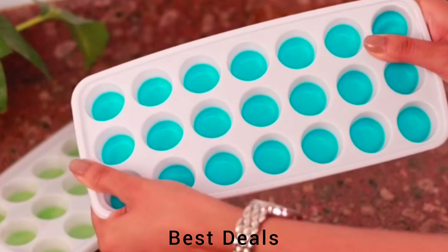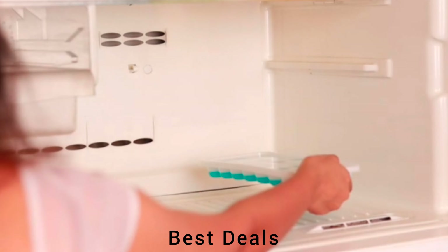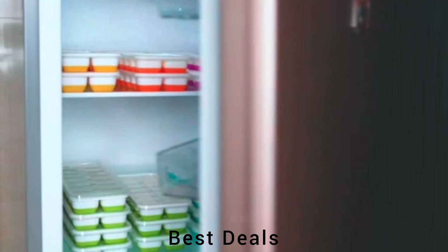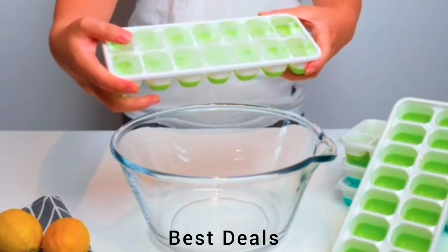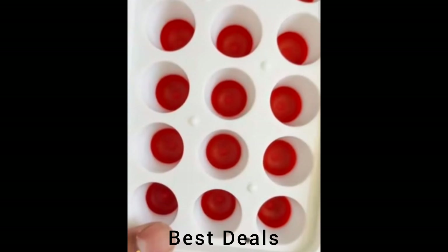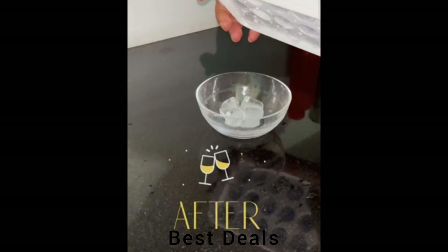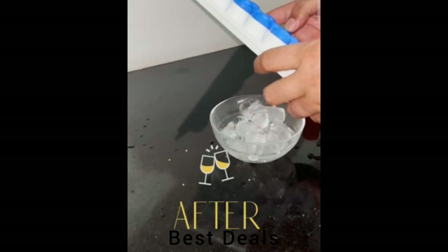4. Cube Trays. These ice cube trays consist of food-grade silicone bottom, BPA-free, safe and reusable, suitable for adult and baby food. Creates 42 ice balls at a time; flexible, non-stick silicone bottom tray makes it easy to slide out ice balls with perfect shape after taking out from freezer — just push from the bottom. Each ice cube maker has a removable lid designed to block odors and dust and prevent leakage. Product link is given in the fourth link.